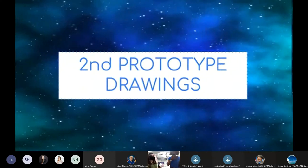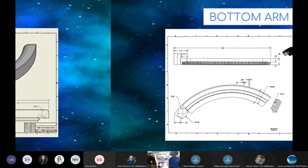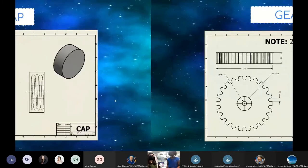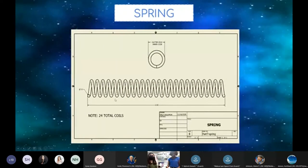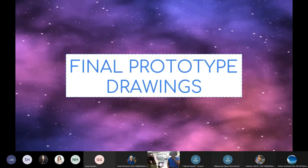In the following slides we have our second and final prototype drawings. The second prototype drawings made us aware of areas that needed modification and more attention. We put our brains together, tweaked the design, and added a few features that made the dispenser more efficient, functional, and attention-grabbing, which led to our final prototype.